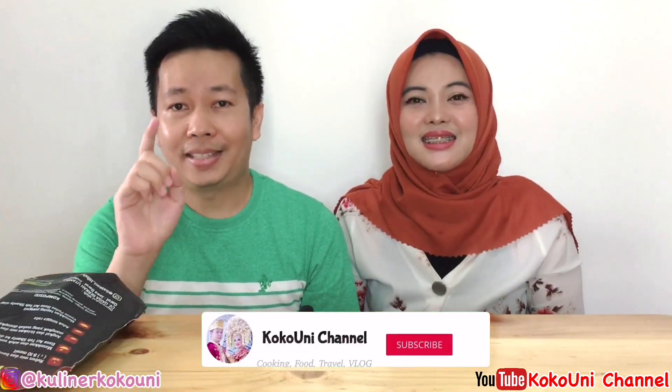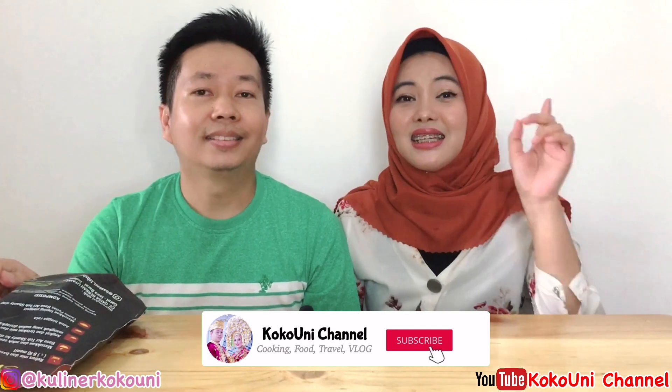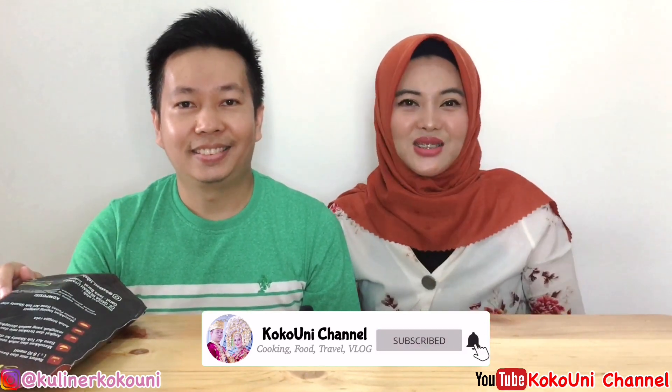Tapi sebelumnya, di bawah ada tombol subscribe. Pastikan kalian udah tekan tombol subscribe-nya. Dan di sampingnya ada lonceng, jangan lupa ditekan juga ya, agar kalian gak ketinggalan video terbaru kita. Oke guys, kalau gitu kita langsung masak aja.